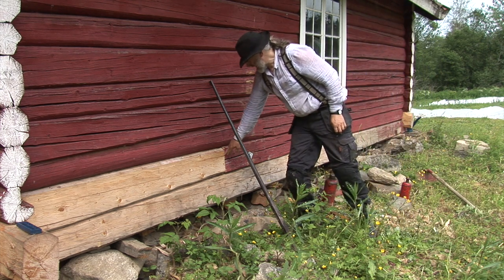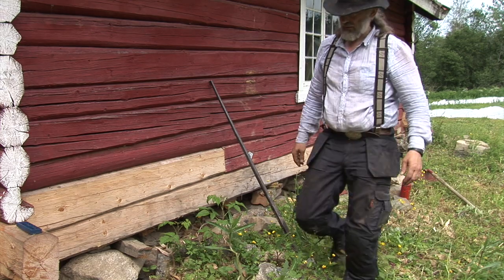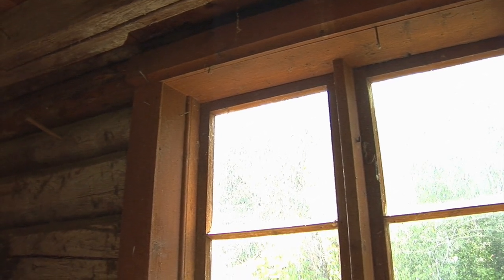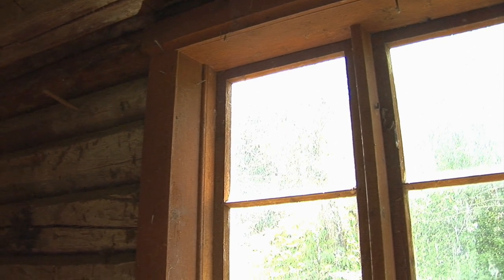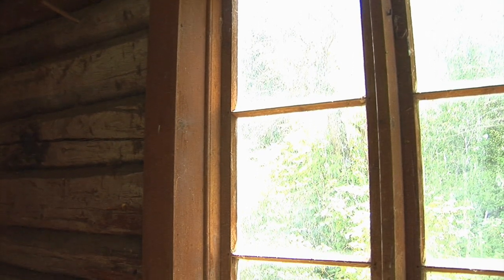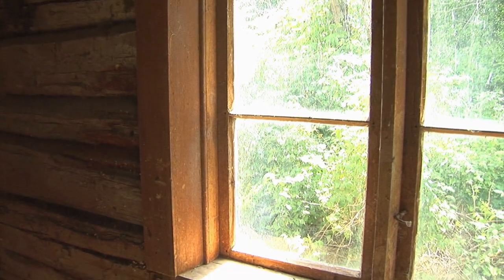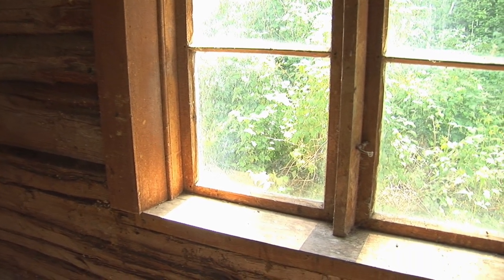I quite like that gap to have closed up there because it's supposed to be further over that way. I thought I'd just show you a bit of the detail inside the house. This is a really nice looking window. I especially like the way the extension of the window frame there is bevelled, which allows more light into the room. The bottom board is actually missing at the moment — it's been taken off.